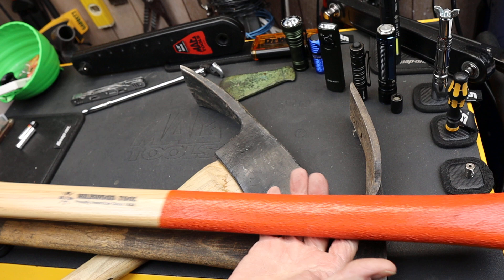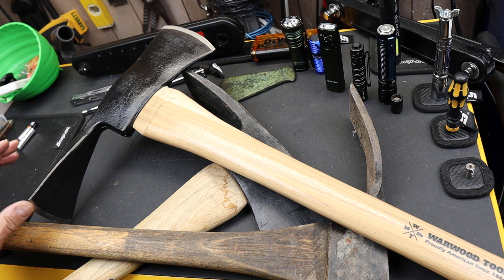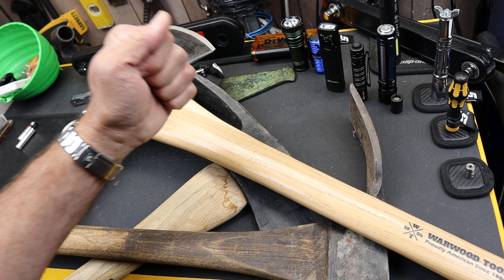Standard Pulaski, as I mentioned: 3¾-pound head on a 36-inch handle — that's the standard Forest Service design. The blade from end to end is about 13 inches. Good solid American hickory wood. As you can see with these others, there are variations on a theme.